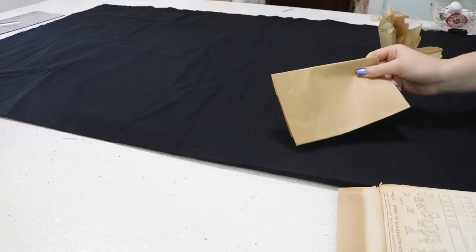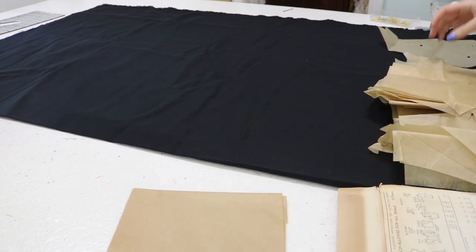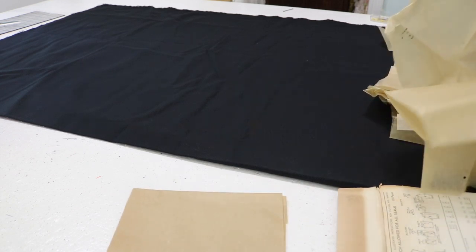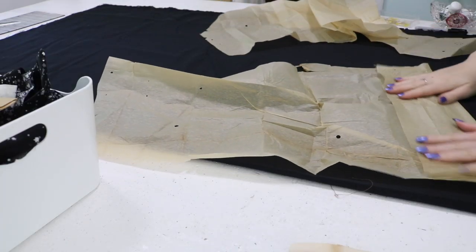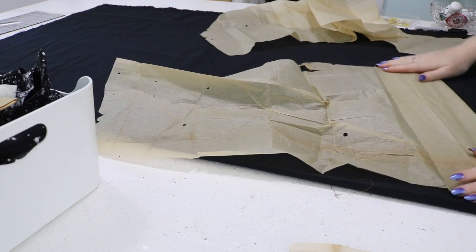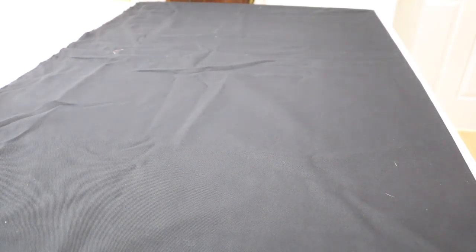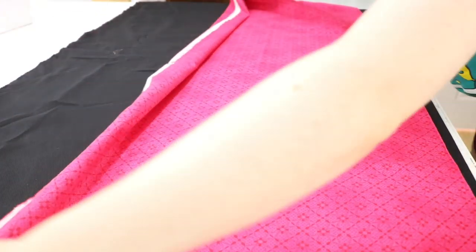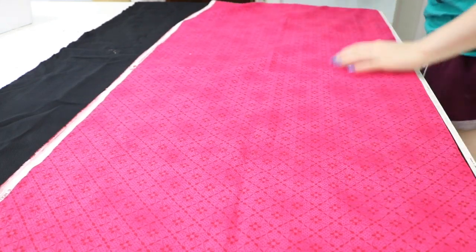I have to sort through the pieces and figure out what works for the blouse and what works for the shorts. This time around I'm going to fold the shorts pattern on the correct marking for shorts instead of cutting them to capri length by mistake. I just changed my camera battery, changed the orientation of the fabric, and now I should be ready to film. I'm in a much better, more filming-y mode than the first time.